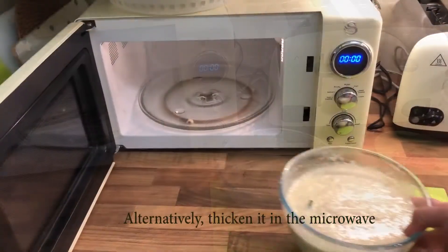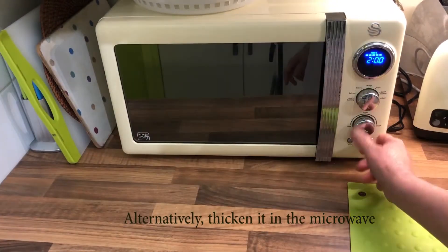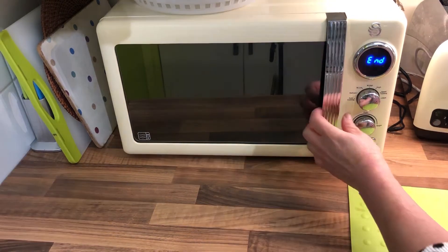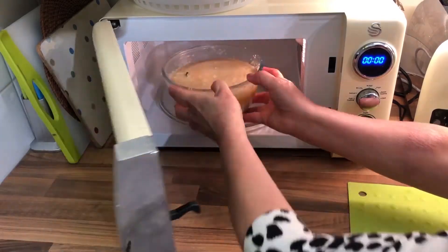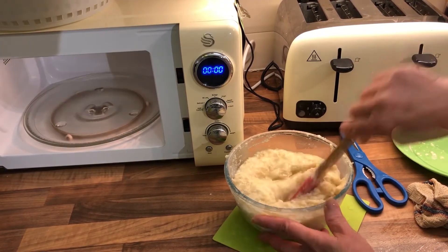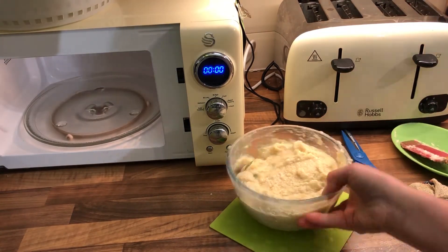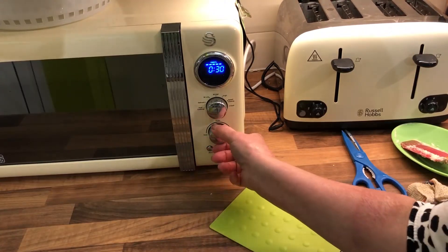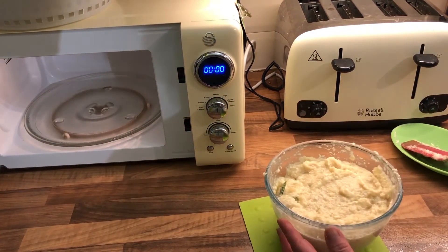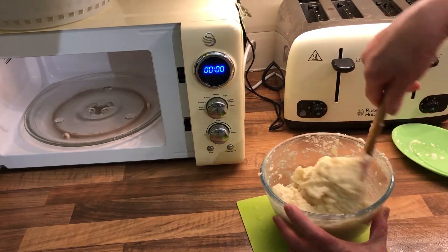Alternatively, you can thicken it in the microwave. Start with 2 minutes, then take it out and stir, and return to the oven for another 1 to 2 minutes. Repeat until you get a thick mixture. So it's quite thick now — I think this is okay.